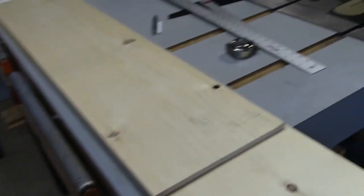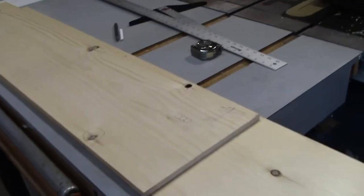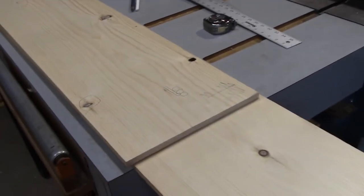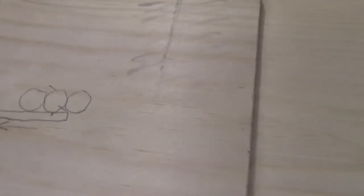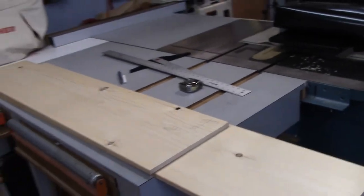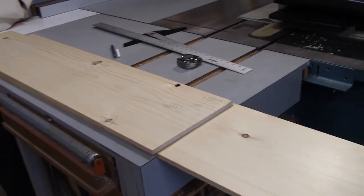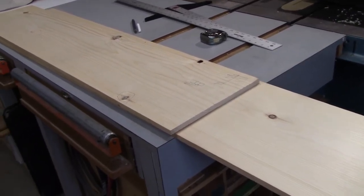I know there are guys on YouTube and in articles who say if you build an extension table out of melamine and ramp it out three feet on each end, you'll never get snipe again - baloney. Those rollers are going to torque and cause a little bit of snipe. I'm now going to lay out my parts again on the planed wood because I obviously lost my marks. I'll account for the snipe and I'll be right back.